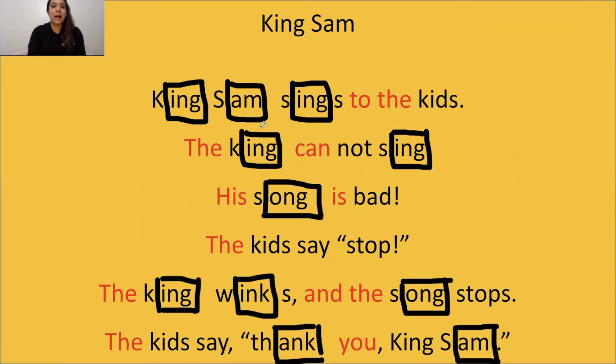All right. Now that we were able to box all of our glue sounds, underlined digraphs — as you can see, all the red ones are sight words. Now we're going to read these sentences with expression, just like we've done with our other videos. Miss Aguilar is going to get her laser and we are going to scoop words into phrases. This is going to help us read these sentences like a person and not like a robot. Here we go — are you guys ready? King Sam sings to the kids. The king cannot sing. His song is bad. The kids say stop. The king winks, and the song stops. The kids say thank you, King Sam. Great job, great readers. I am so proud of you. You were able to read with expression.